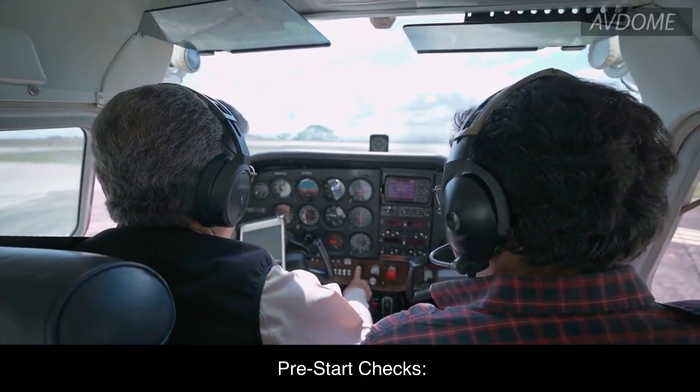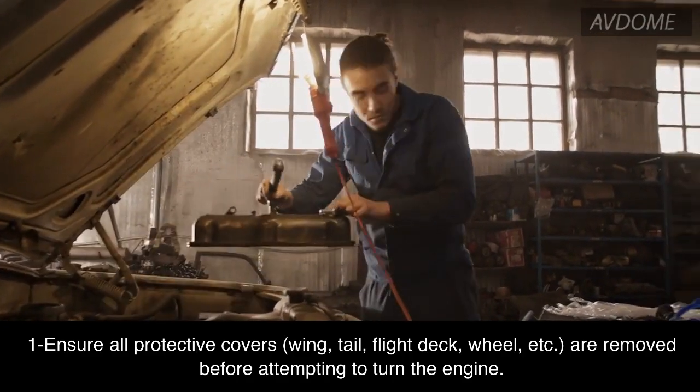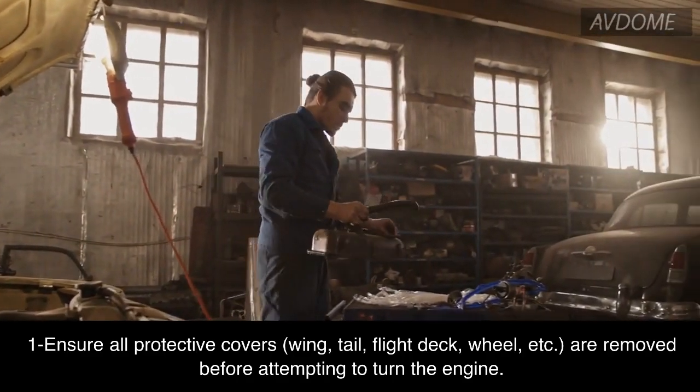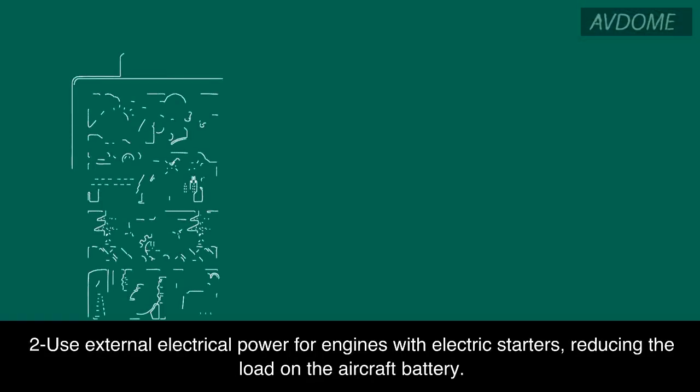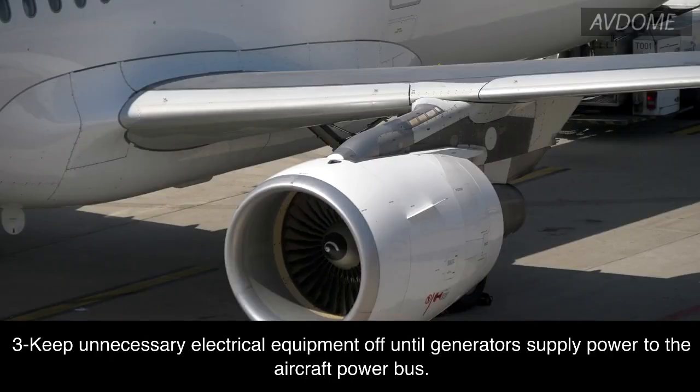Pre-start checks: Ensure all protective covers — wing, tail, flight deck, wheel, etc. — are removed before attempting to turn the engine. Use external electrical power for engines with electric starters, reducing the load on the aircraft battery. Keep unnecessary electrical equipment off until generators supply power to the aircraft power bus.